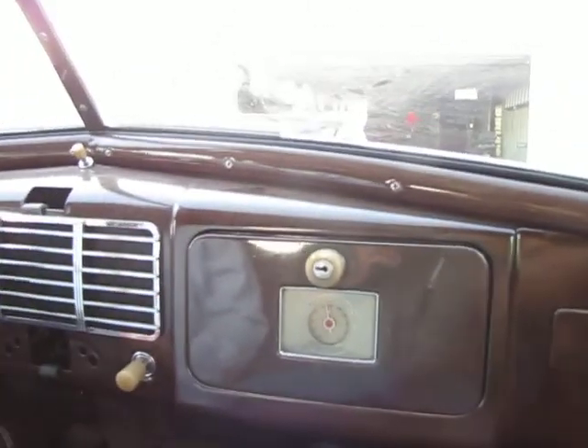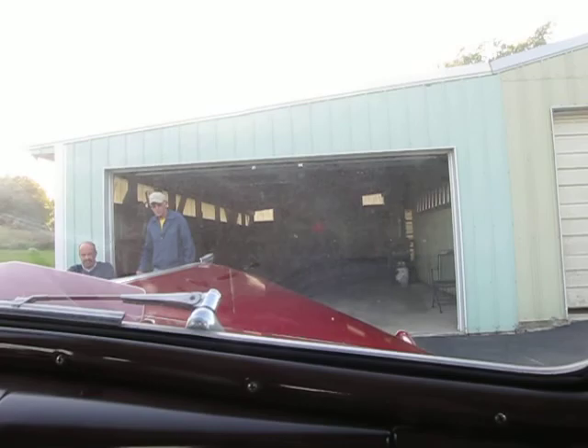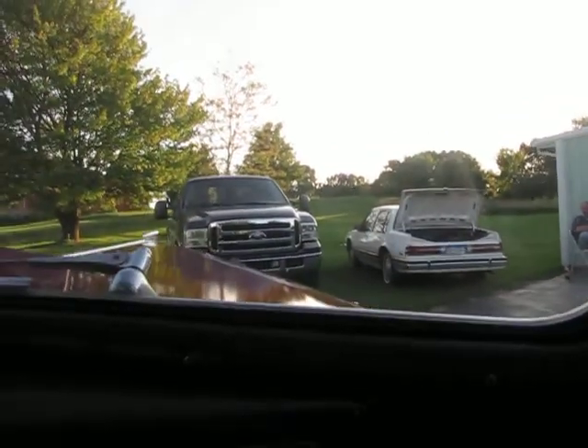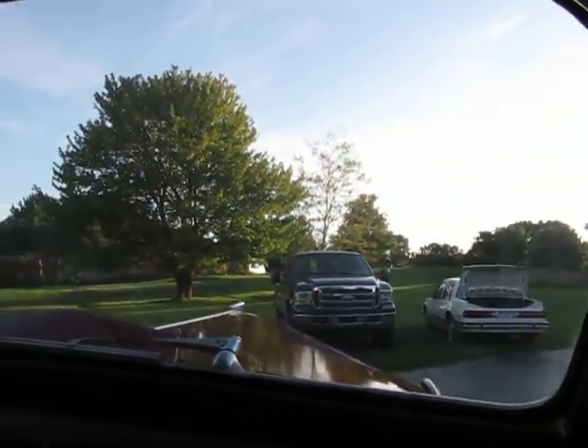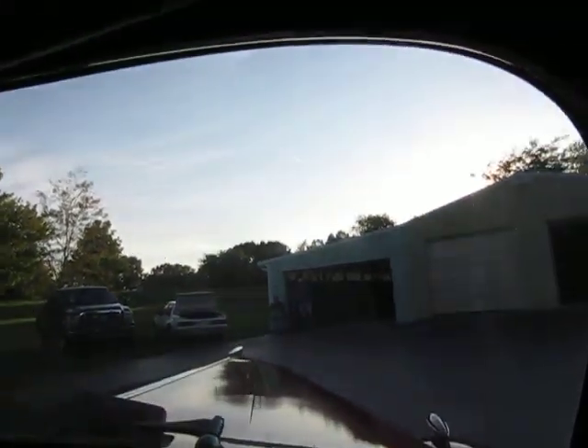The gentleman we just spoke with has owned this car since 1975. The car had a little bit of dust on it when we got here — we wiped it down. The windshield is showing some dust, but the glass has all been cut and replaced on the vehicle. It's all new flat glass. Window regulators work pretty good, a little bit stiff in the rear.